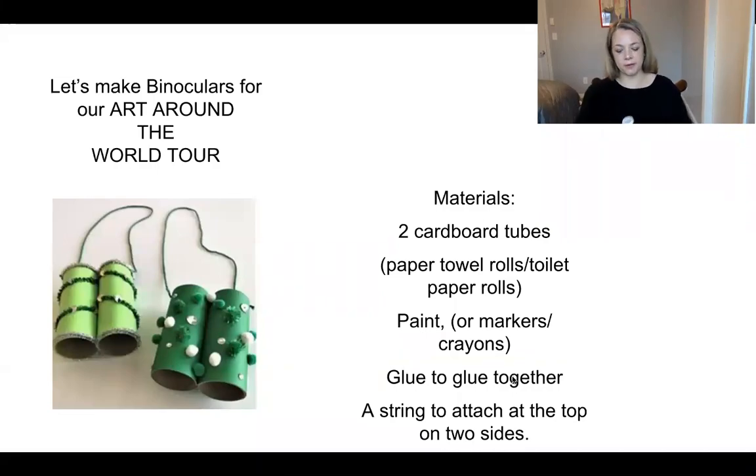Hi, my friends. Mrs. Hackett here. Today for the Choice Board, we're going to be making binoculars because we're going to be starting an around-the-world art curriculum.